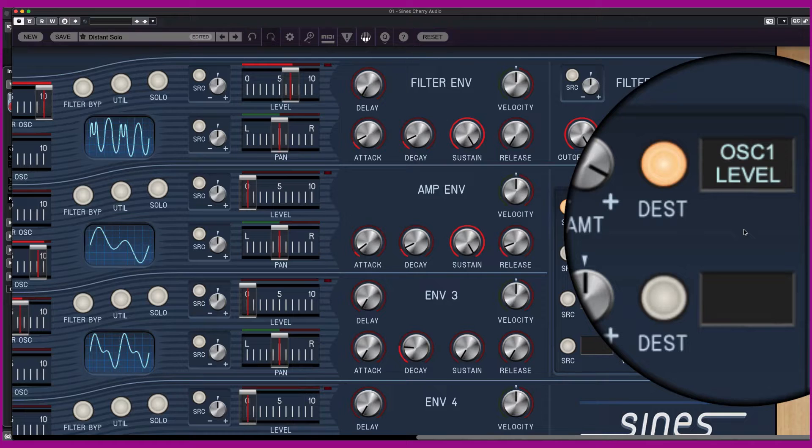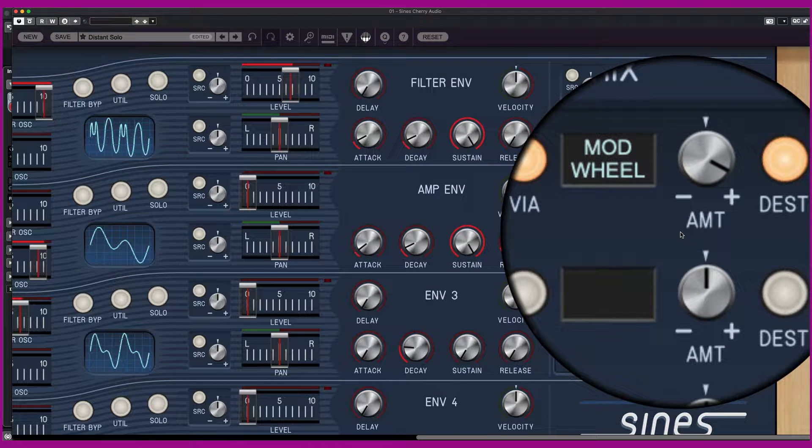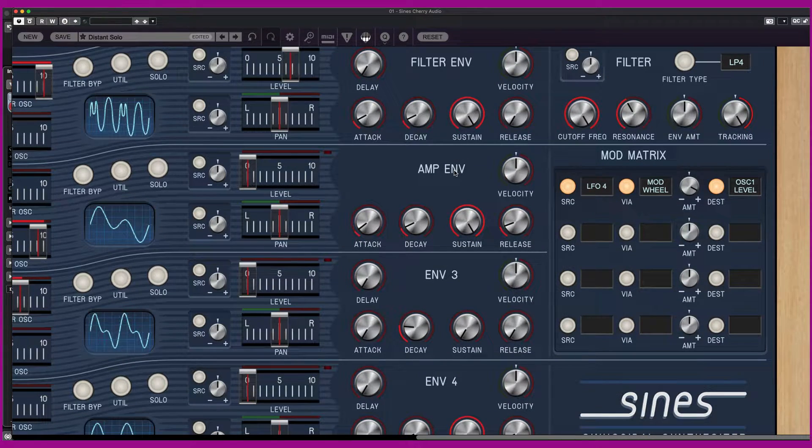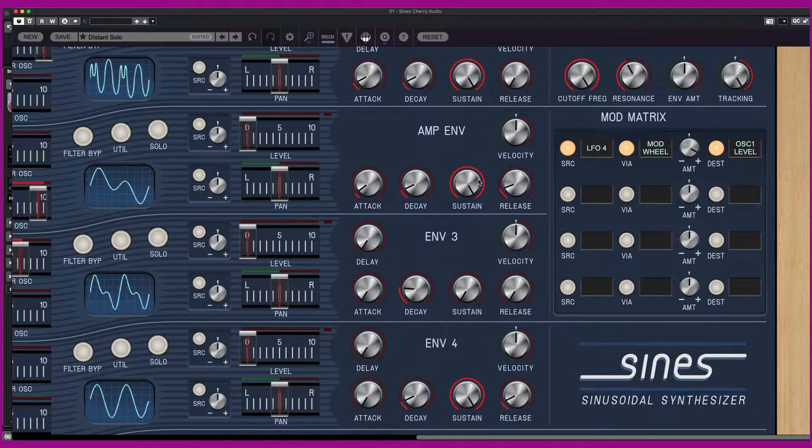The filter section includes the cutoff, the filter envelope, the amp envelope, envelope three, and envelope four. There are four complete envelopes available.